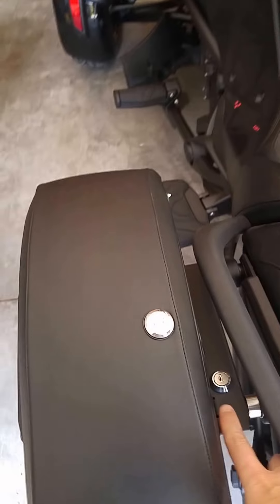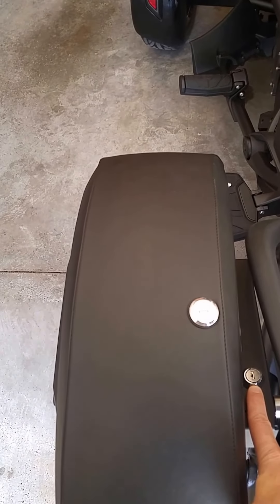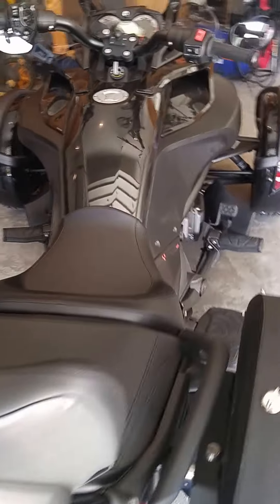I opted for the easy brackets that come with a key lock. All you've got to do is turn them and the whole bracket and everything comes off, and your motorcycle goes back to the original look.